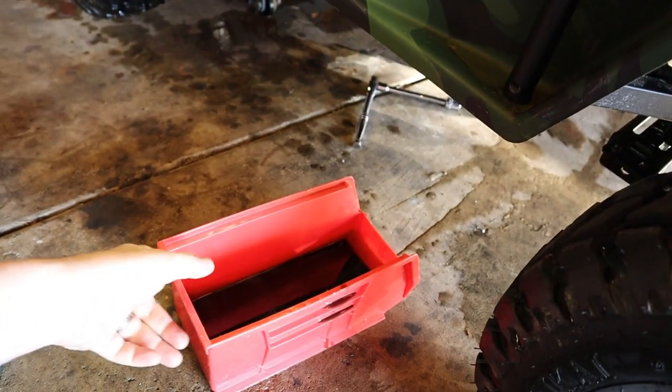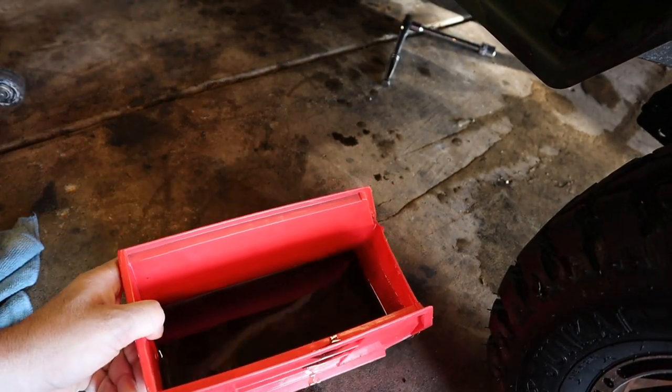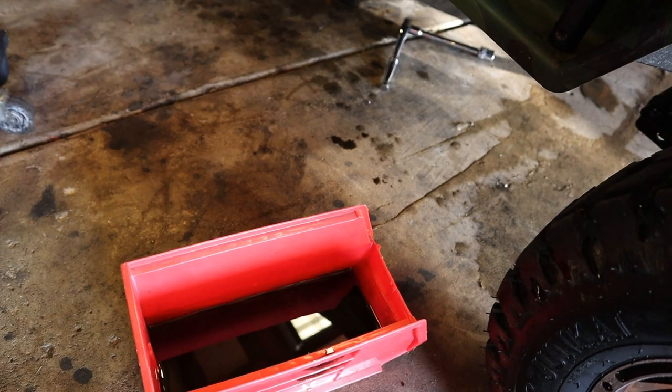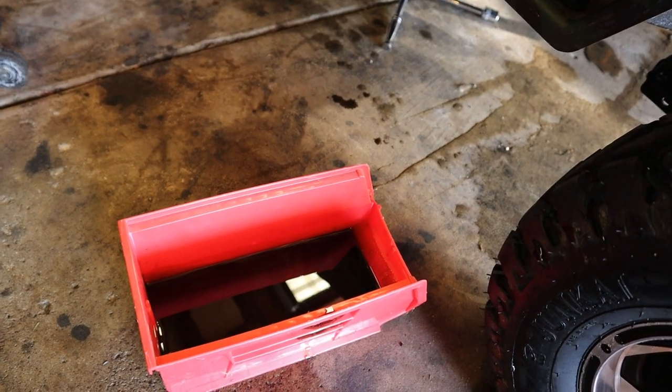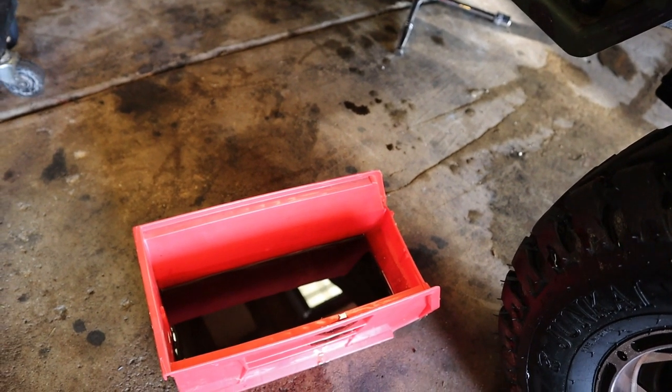These do not have a lot of oil capacity. The oil capacity is about .8 quarts, which is barely a quart. So do not overfill when you guys put the oil back in.